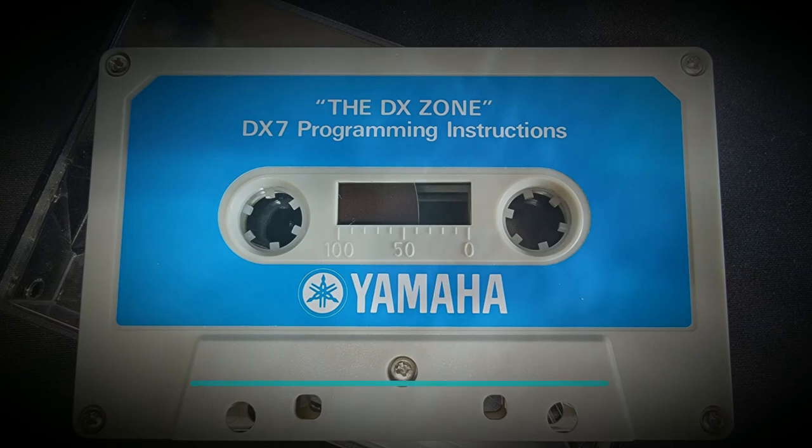Now that you are set up, look at the face of the DX. On the face, only four controls are capable of motion: the overall volume output slider, the data entry slider, a pitch bending wheel, and a modulation wheel. The other 42 switches are flat membrane-covered switches that are color-coded for simplicity and operation.